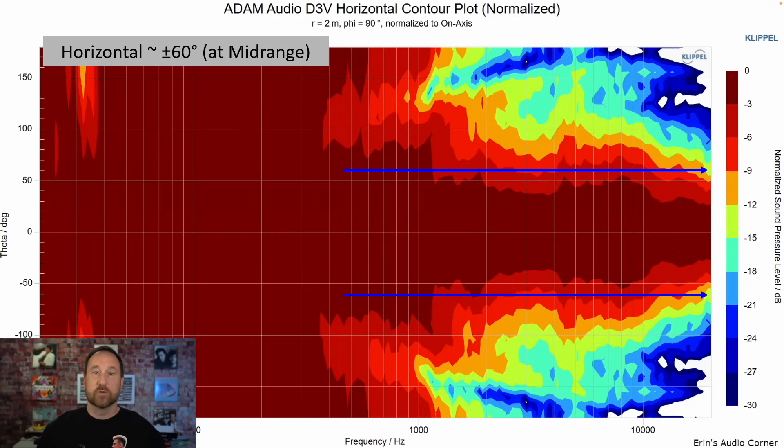The radiation of the speaker — the further you get away, the more it matters; the closer you are, the less it matters. But for those interested, this is the horizontal contour, which shows us that the speaker's contour is really quite good. You see a little bit of deviation through the mid-range and then it broadens again at around 4k or so. This is going to be responsible for that bright sound you hear in the far field, less so in the near field.